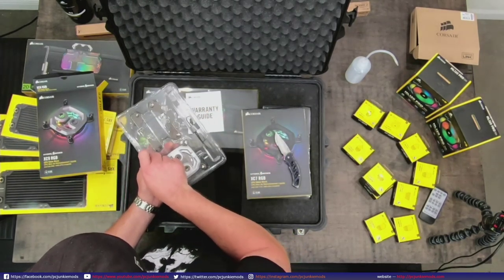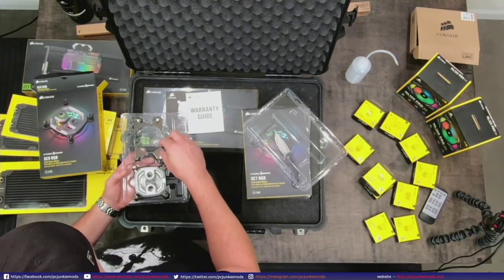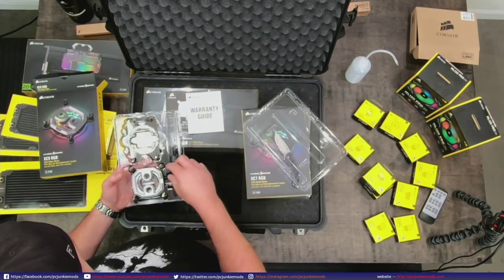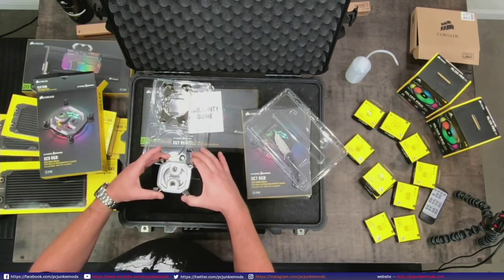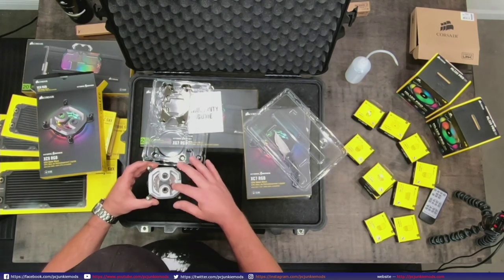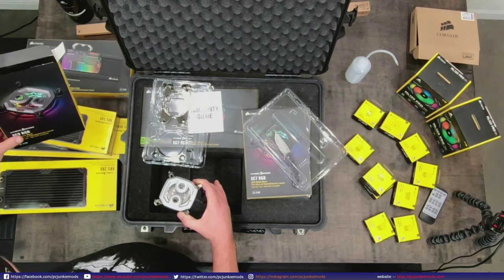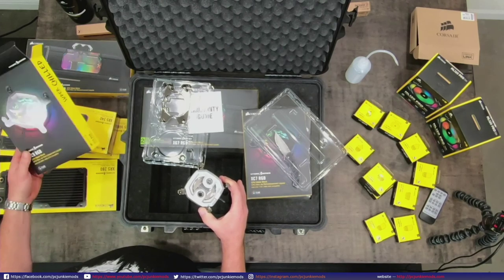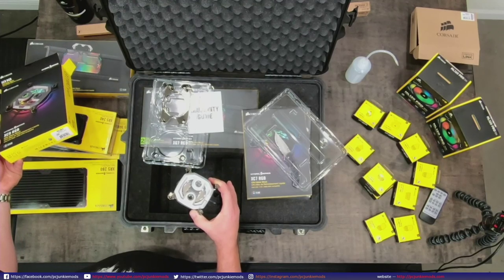Inside you've got your block and your AM4 retention bracket as well. It's all dark nickel, which is pretty nice. I guess you can get this in different colors because I had a block that was black on top, so I'm assuming it comes in different colors - but don't quote me on that. Maybe just the XC9 comes in silver. It doesn't say on the box what color it is.